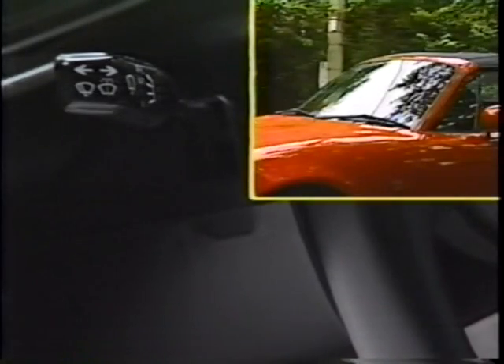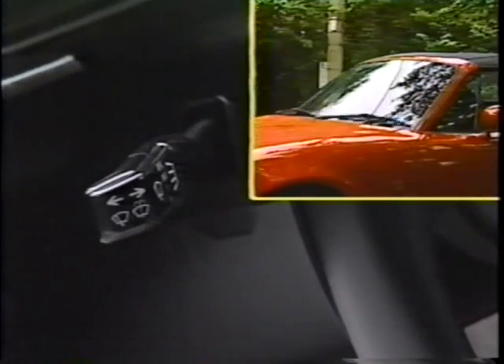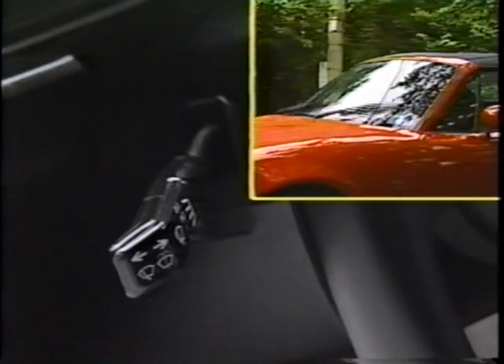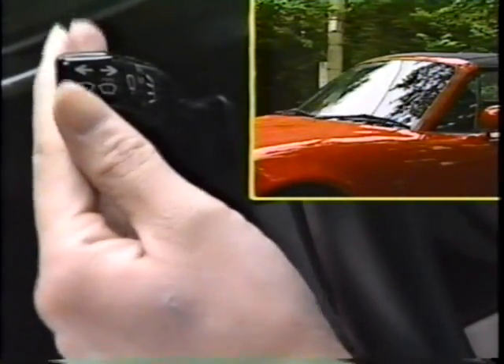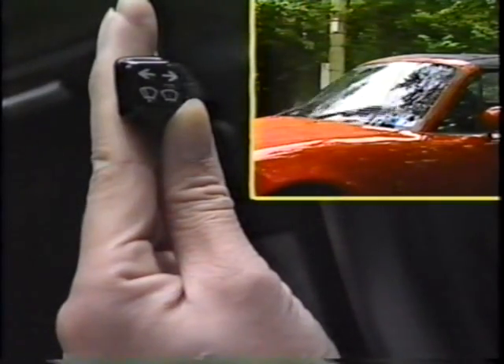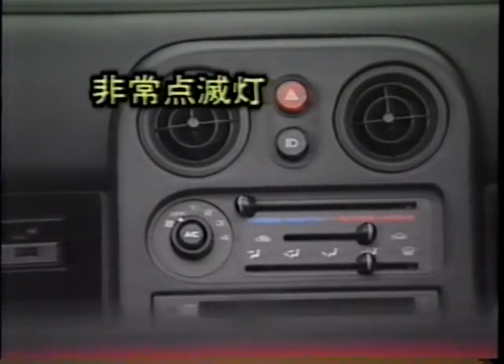ヘッドランプリトラクタスイッチをもう一度押すと、ヘッドランプは格納されます。エンジンスイッチがオンのとき、ハンドル左側にあるこのレバーによって、次の操作を行います。レバーを一段下げると、ワイパーが数秒おきに間欠作動します。レバーをもう一段下げると低速で、さらに3段目まで下げると高速で動きます。また、レバーを押している間だけ作動するワンタッチワイパーの機能もついています。レバーを手前に引くと、ウォッシャー液が噴出するとともに、ワイパーが数回作動します。ウォッシャー液が十分に出ないときは、ウォッシャースイッチを使用しないでください。ポンプの故障の原因になります。